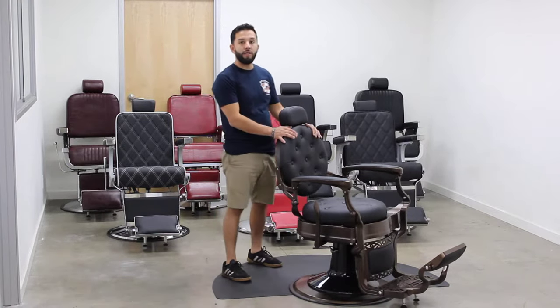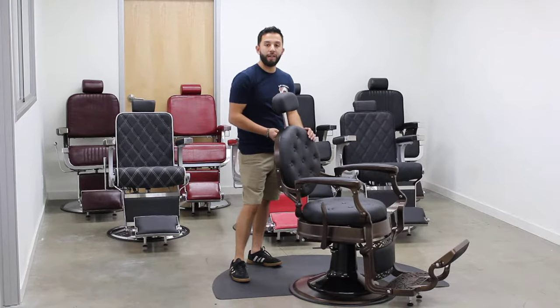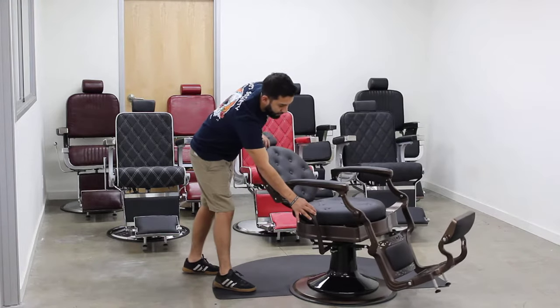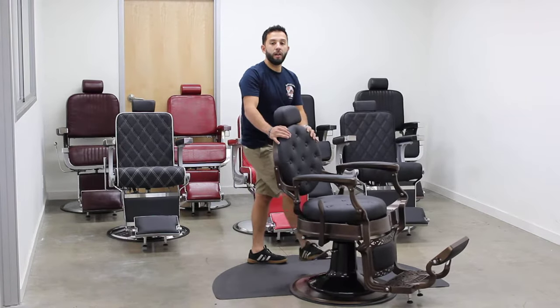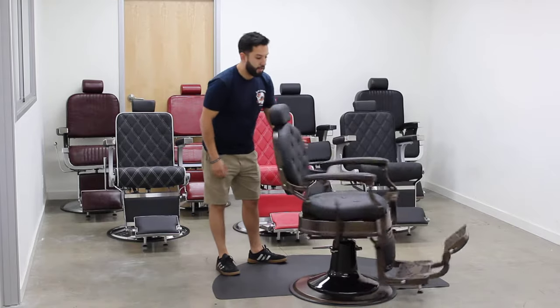The chair has a loading capacity of 700 pounds. It has an adjustable headrest with a locking mechanism. The chair can recline 123 degrees. It comes with a height adjustment of 6 inches and can also spin 360 degrees.